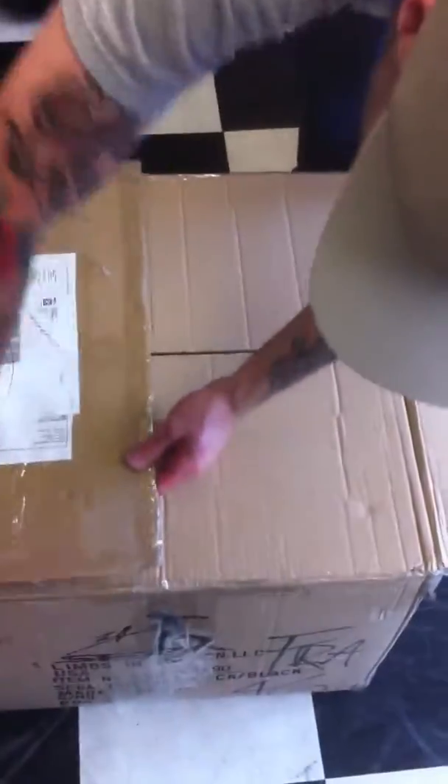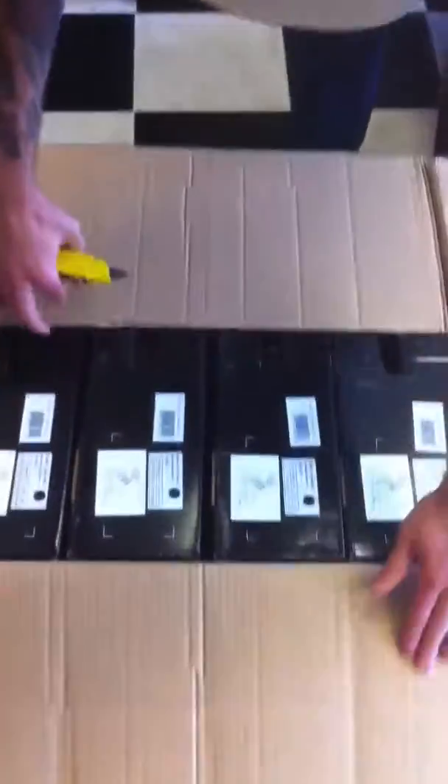Looks like we're gonna be fully stocked on SEBA skates again, which is very good. More SEBAs. The GT-90 is an excellent skate if you wanna skate on the path, go long distance, or you wanna go faster. Good skate for in the city too.